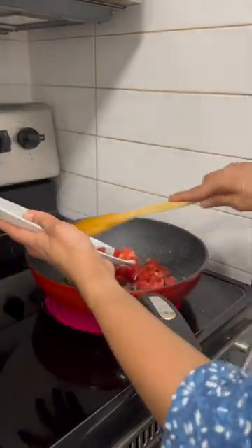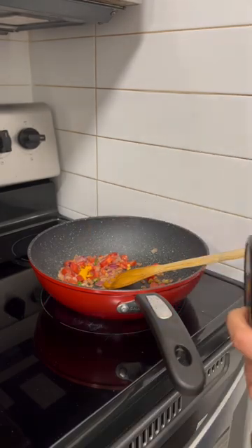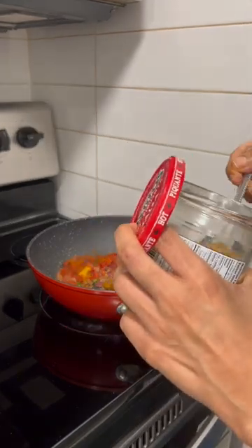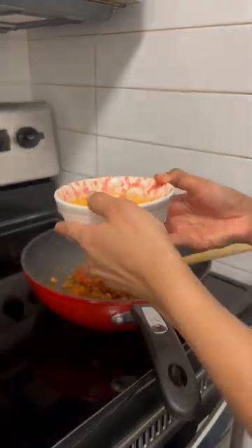I'm going to make a fish egg fried rice. It's easy and quick.